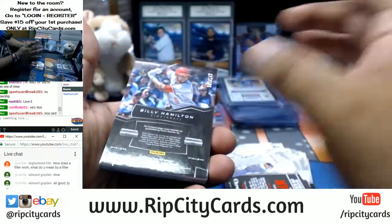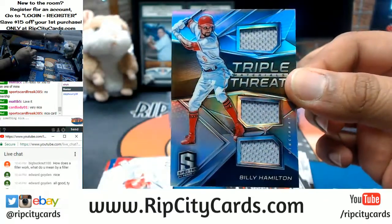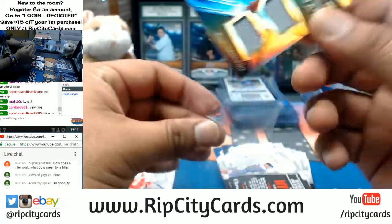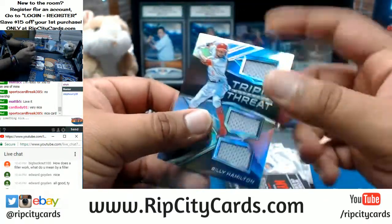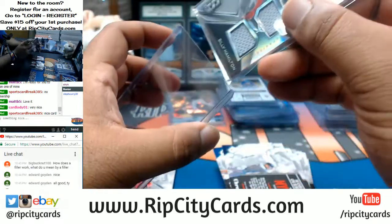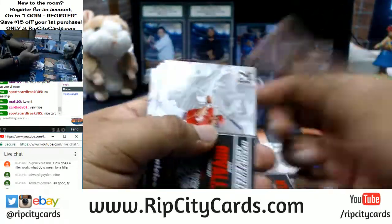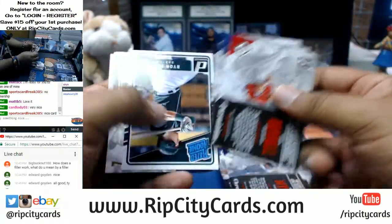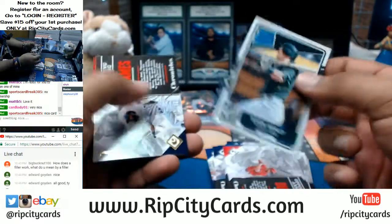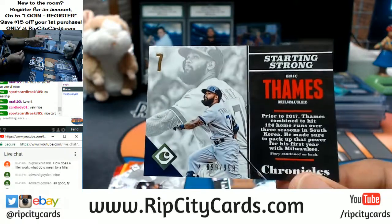We need to see another huge one — what are the odds we get another 101? Billy Hamilton with the Spectra Triple Threat Relic to 149 for the Reds. We had two 101s in this half case so far — one of them was a printing plate, the other the Corey Seager. Eric Thames to 999 for the Brewers.